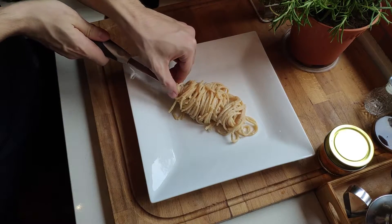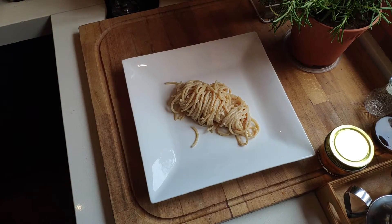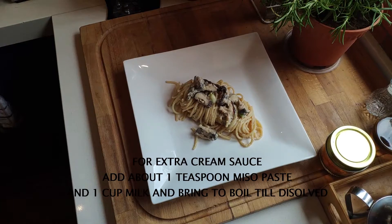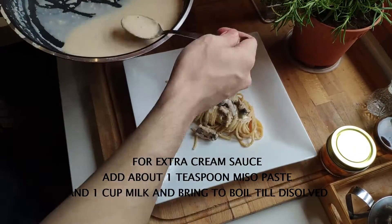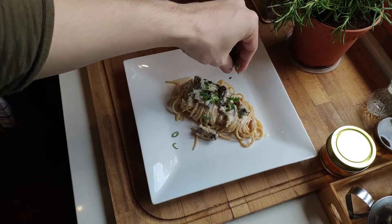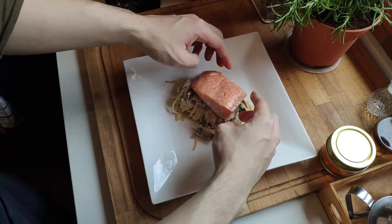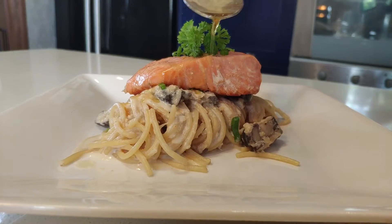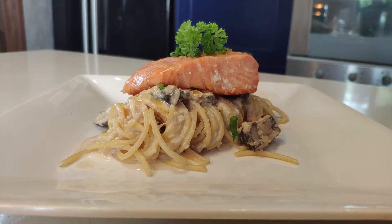Then you want to plate your pasta like so — up to you how you want to plate it, casual is okay, but I'm trying to make it look a bit more presentable. I make extra cream on the side. I'll put the recipe below. Garnish a little bit, place your salmon on top, garnish more, and we are done.